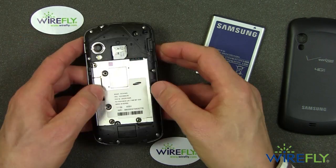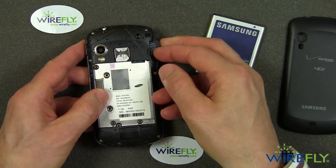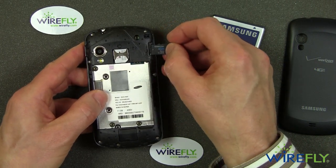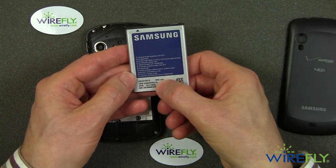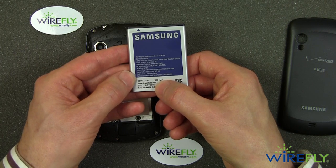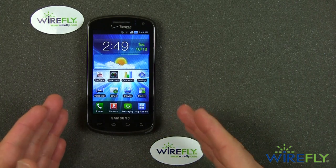While I have the back cover off, here is the micro SD card — it's a 4 gigabyte micro SD card that comes with the phone. And the battery is a 1800 milliamp-hour battery. That's a look at the SIM card and the battery inside the Stratosphere.